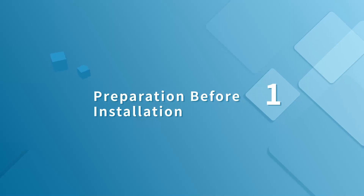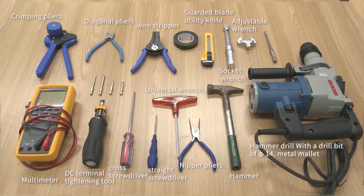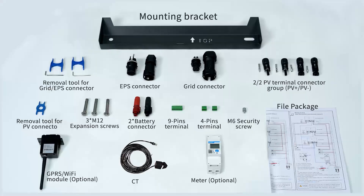Preparation before installation: tools we need before installation. Take out the inverter and its accessories. Mounting.